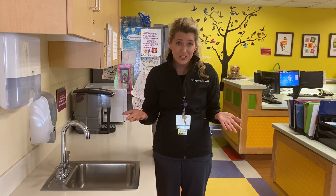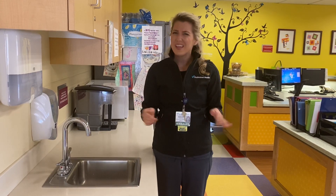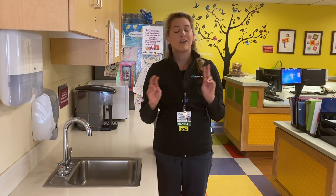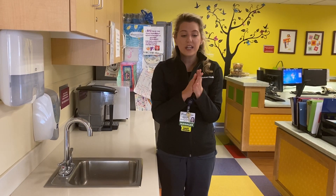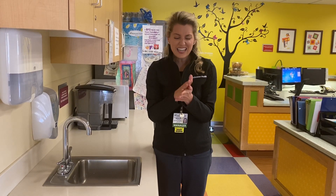So what we're going to want to do first is turn on the water and get our hands wet. Then we're going to add soap — any kind of soap will do. Just as long as you have water and soap, you're off to a good start. Put the soap in your hand and rub your hands together to lather up that soap, getting all of those soap bubbles to do their magic.